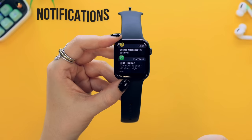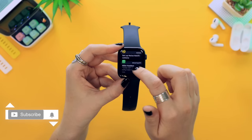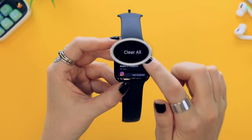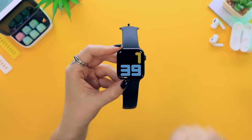Clearing notifications used to be a pain — you had to swipe left on each notification and tap the X button. But now if you scroll all the way to the top of your notifications, you can just tap the clear all button and they'll all disappear.